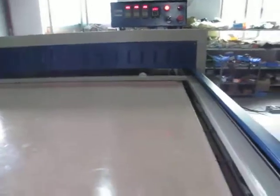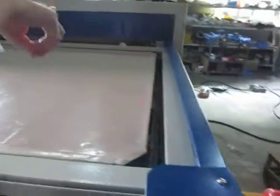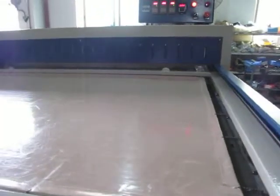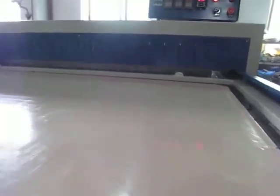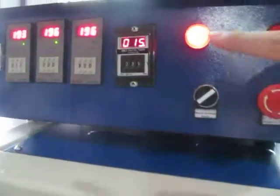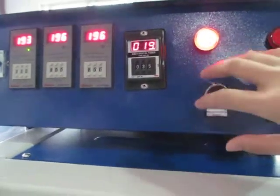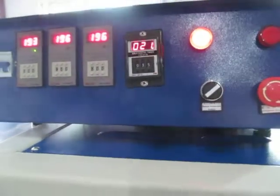Remember the emergency stop must be off. Now you can see the machine is working. The time is counting down from 35 seconds. Once the time is finished, the machine will stop working. The heating plate will separate so you can push back the working plate.